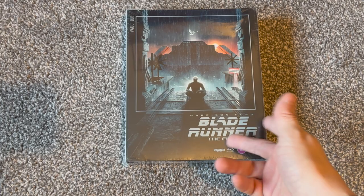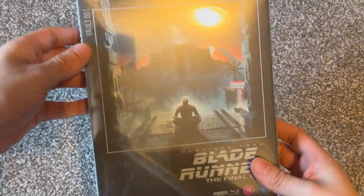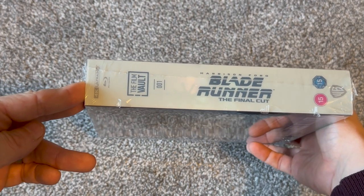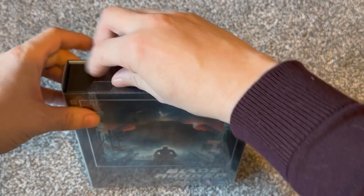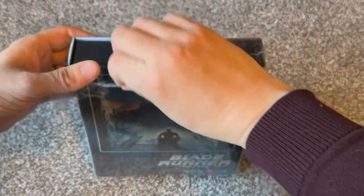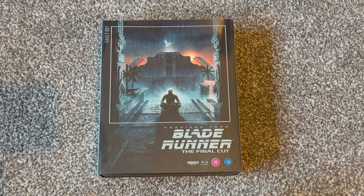Blade Runner: The Final Cut, starring Harrison Ford. This is from the relatively new Warner Brothers Film Vault series — sorry about the glare, it's going to be a bit glary until we get the cellophane off. This is spine number one of the Film Vault. These are big premium releases of Warner Brothers' back catalog. This is one of the first four being released.